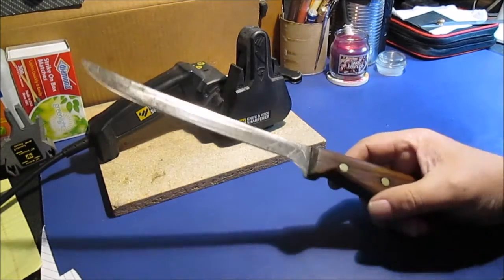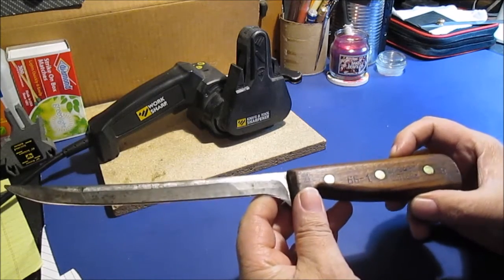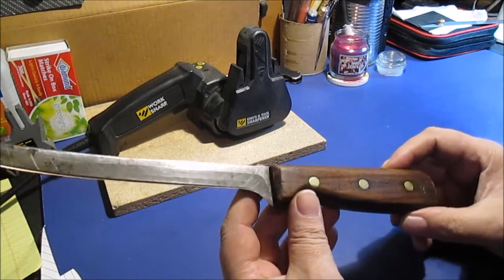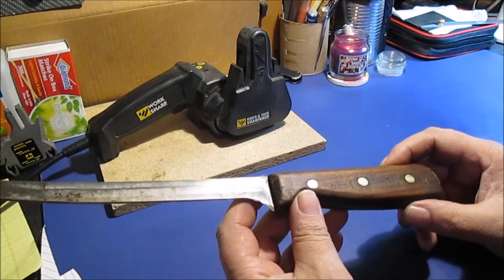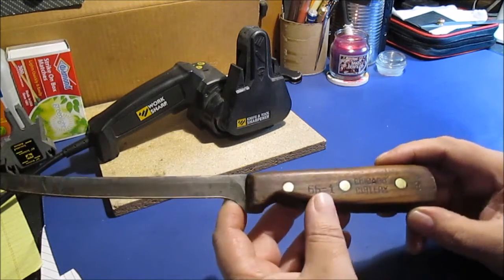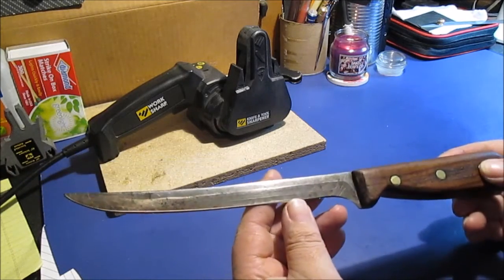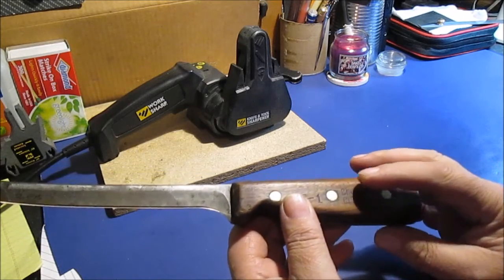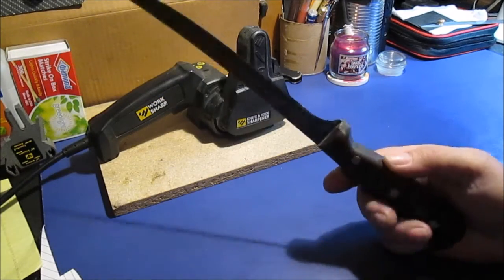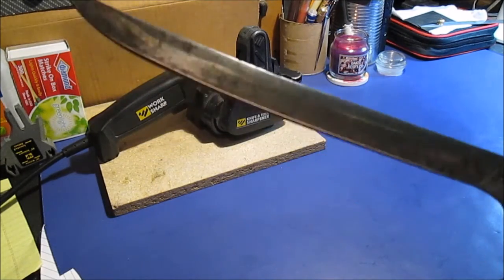Hello YouTube. I'm doing this for the neighbor, kind of just for a neighborly thing to do. Chicago Cutlery 66-1. There's an 8 back here — it means it's an 8-inch blade. The handle is a little over 5 inches. Butcher knife — they were used in packing houses. We'll take some pictures of that.